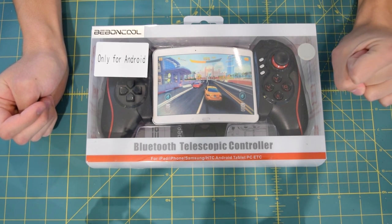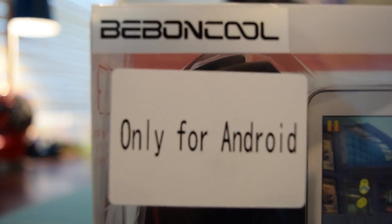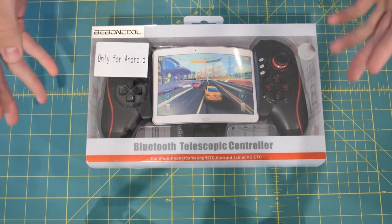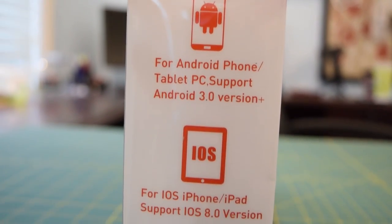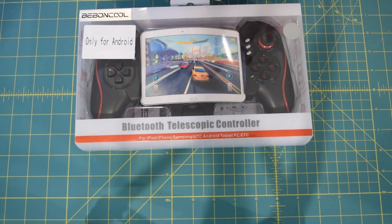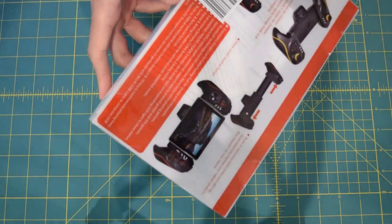Something a little strange — when they emailed me to review this controller they really stressed that this is only for Android 3.0 or newer, and you can see it has 'only for Android' stamped on the box right here. That was fine for me because I don't have any iOS devices. But on the bottom of the box it says it's also for iPads and iPhones, and on the sides as well. I think they might just be using a general box for all their products. We will only be testing this with Android today.